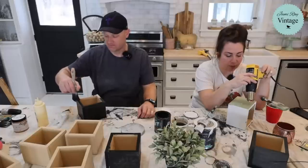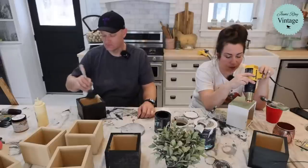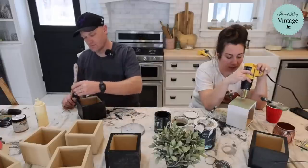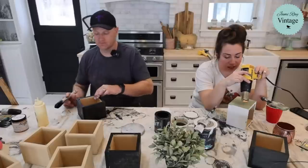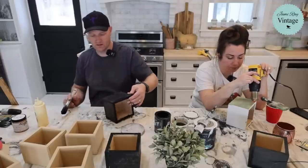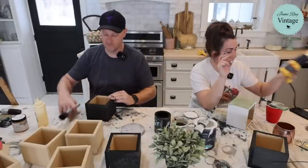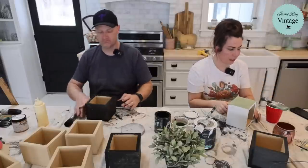Milk paint will chip and crackle on its own if it's over an existing finish. But in this case where it was raw MDF, I kind of have to coerce it to do that — because mostly it just sucks into the raw MDF. The heat gun will help it, and then I'll wet-distress it and heat gun it again — that'll help it get chippy. We will most likely paint the bottoms on these, but that'll be the last step, not while we're live.